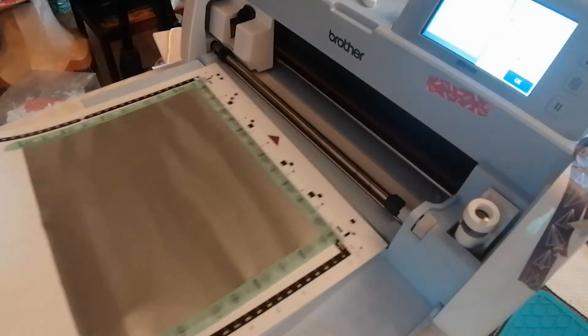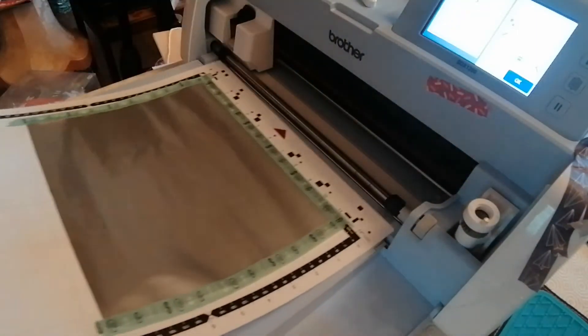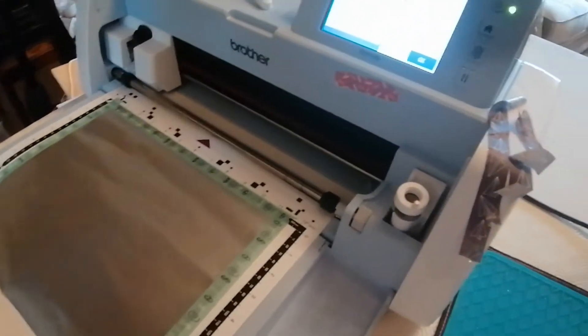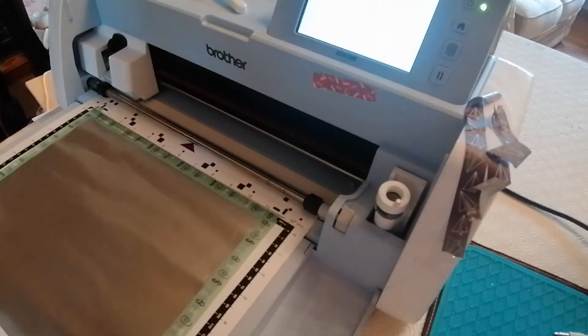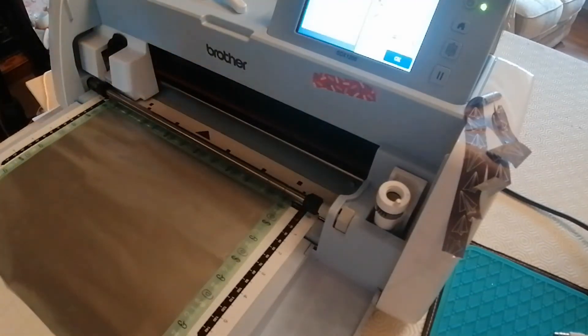Loading is quite simple. With the SDX mats you have to have the arrow pointing inwards, but with the CM machines you can use either end of your mat. You just put the mat there and press the load mat button, which is this one here. As you can see, it will load and pops out again to the required place.